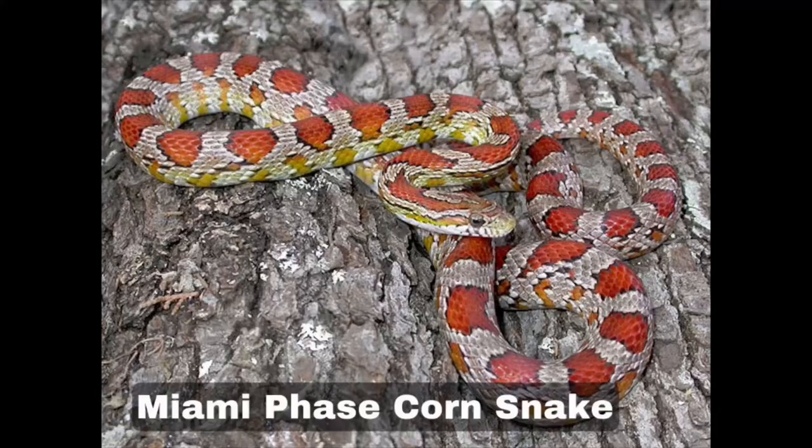The next one is Miami phase. They have burnt orange blotches lined with black margins. Captive breeding has increased the contrast in this variety over time, so you can see some really striking ones pattern-wise, though some are slightly duller or look a bit faded.